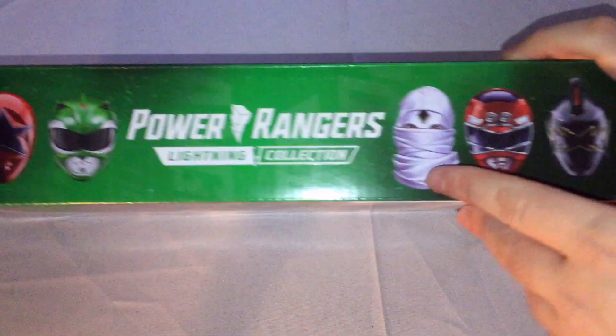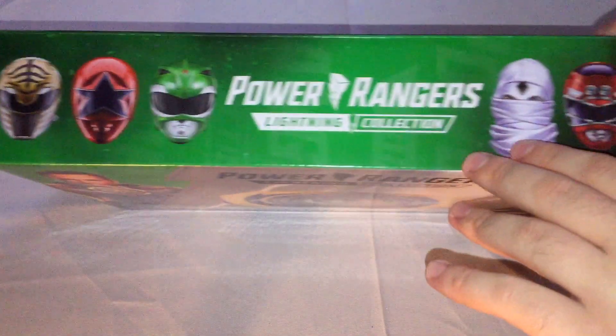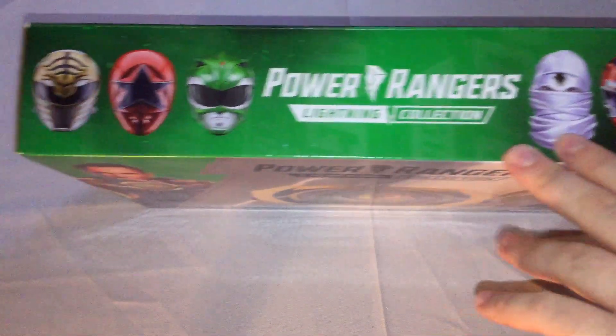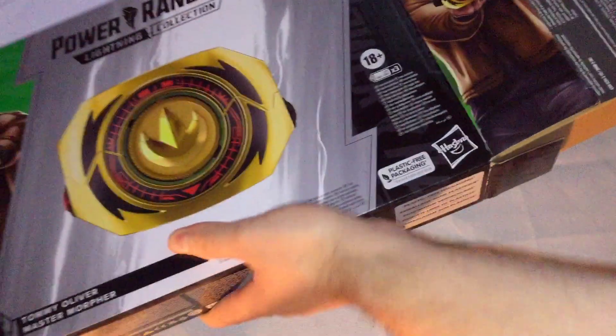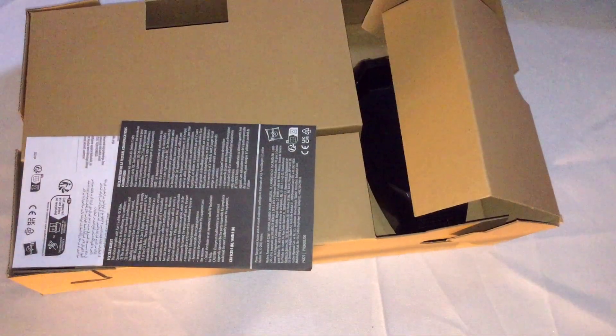The top of the box is actually really cool — you have all the helmets for Tommy's Ranger costumes, which is nice, along with the Power Rangers Lightning Collection logo. It really does feel like a premium product, although I think the pricing could have been better. But that's the Lightning Collection line in general, and a lot of Hasbro products for Power Rangers.